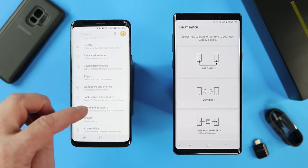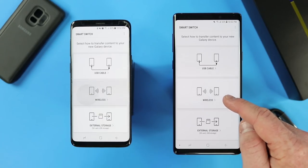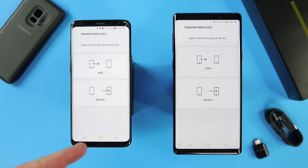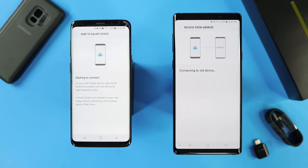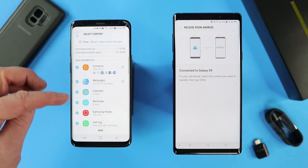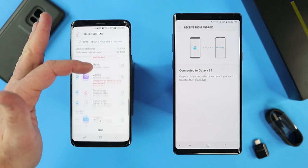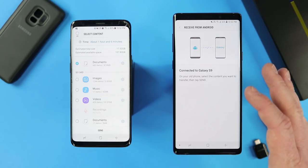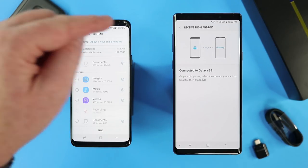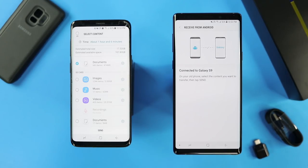If you are transferring from a Samsung phone or a non-Samsung phone, go into Smart Switch on both phones and select the wireless option. This allows the phones to connect and transfer via a Wi-Fi connection between them. On the old phone, select Send. On the new phone, select Receive, and then wait for them to connect. You may need to turn up the volume on your devices for them to connect. It will then show you all the information it's going to transfer — contacts, messages, calendar, and more — and you can check or uncheck what you want transferred. At the very bottom, there is an SD card option, so if you left your SD card in, you can have it transfer that information to the internal storage of the new phone. When you're satisfied, hit Send and it will transfer everything over.